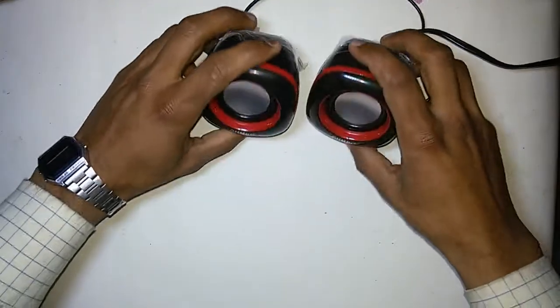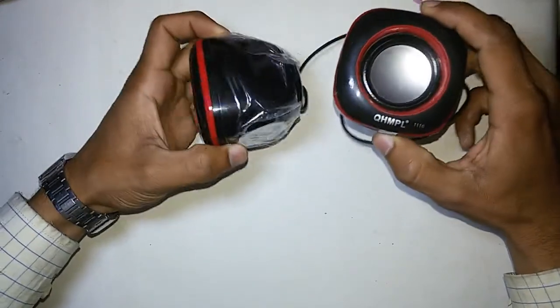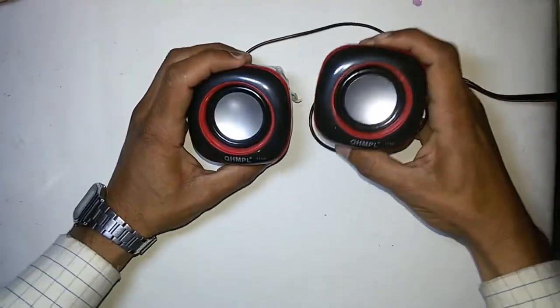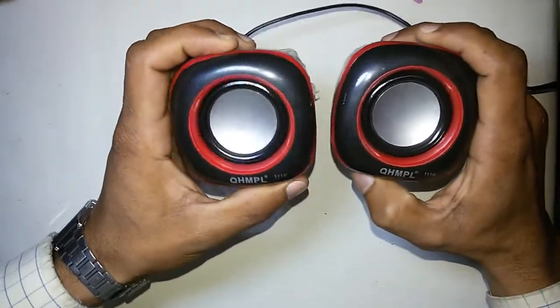The build quality of these speakers is very nice and sound quality is pretty decent, but you can't get good bass from the sound. You can carry them anywhere with yourself.